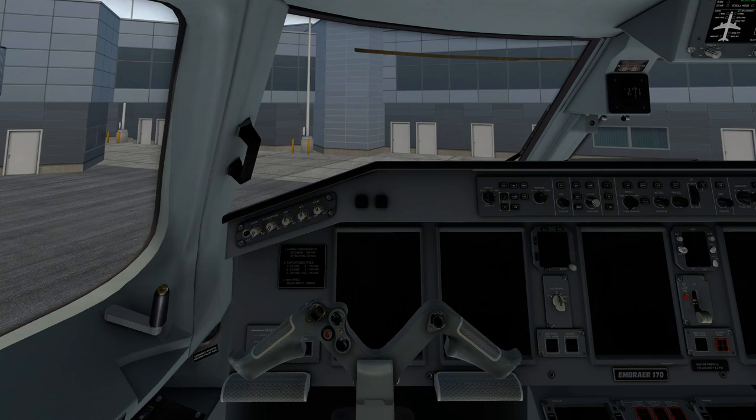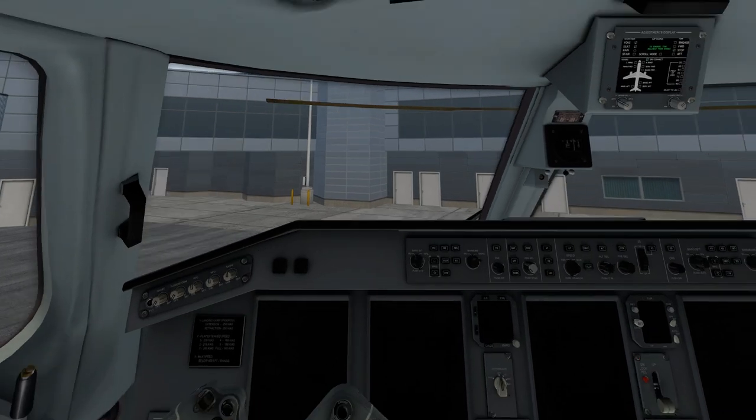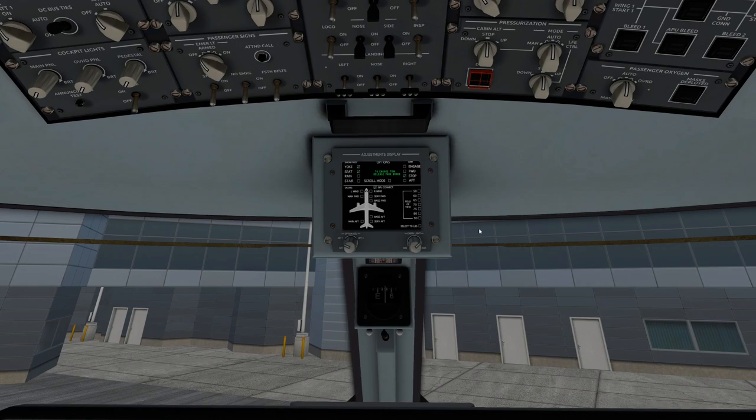The first thing we want to do is set our payload. That's going to be done with the adjustments display. To access where you set payload weight or fuel, you use the option select knob right here. If you want to change options, you can add different options, scroll mode, which allows you to use the scroll button instead of the drag option. It really depends on if you're flying VR — you want the drag option. If not, I prefer the scroll option.